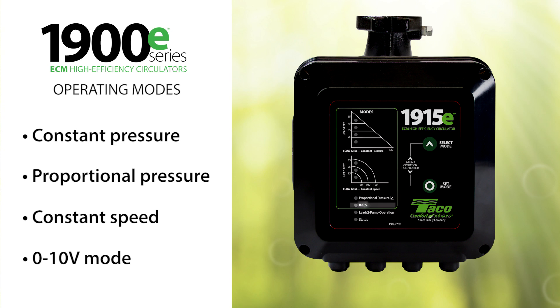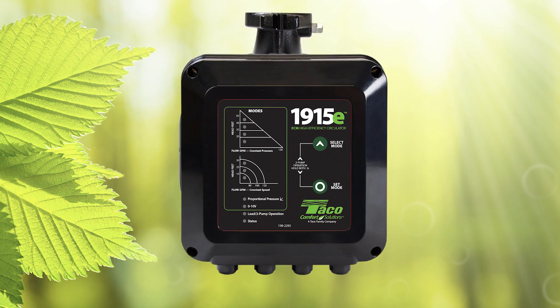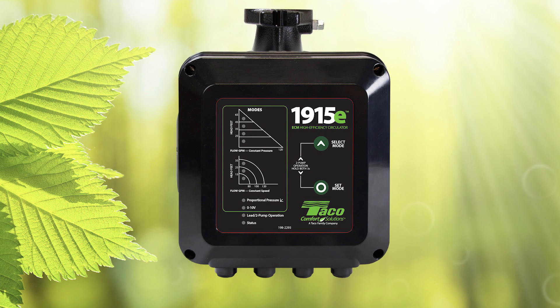It also has a zero to ten volt mode that enables pump communication with the building management system. Let's have a look at how to use the 1900E interface. When you first power up the pump, it will come preset in 45-foot constant pressure mode.